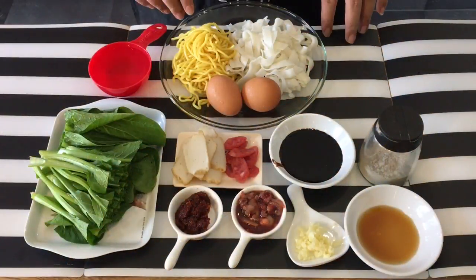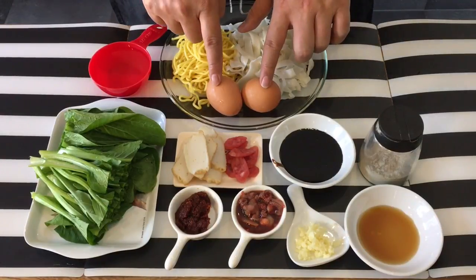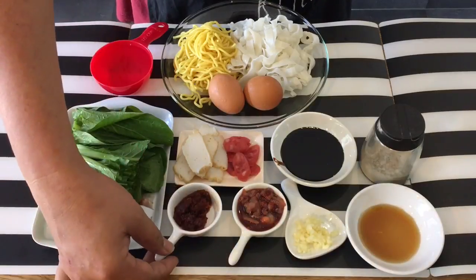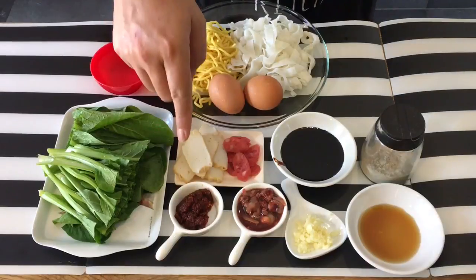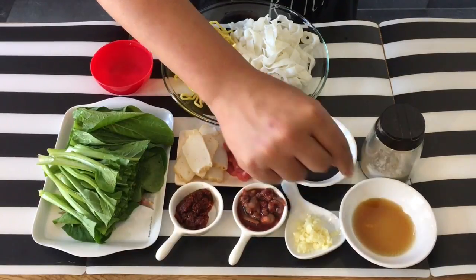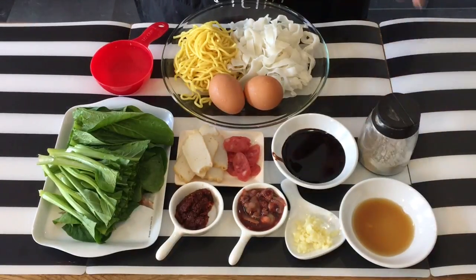Ingredients are quite simple. I have 100 grams of yellow noodles, 120 grams of flat rice noodle, two eggs, a big bunch of chai shim, a few slices of fish cake, Chinese sausage, fresh cockles of course, one tablespoon of chili paste or sambal — I have a recipe on this on our YouTube channel. Two cloves of garlic chopped, one tablespoon of fish sauce, two tablespoons of dark sweet sauce, and of course pepper. I've also prepared some pork lard oil which will be used to fry this.